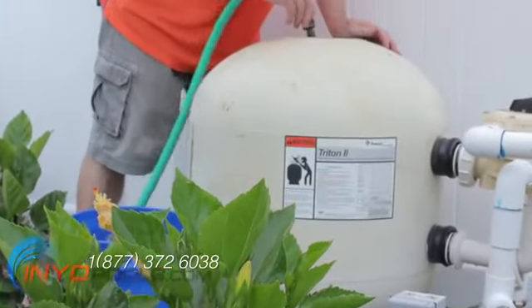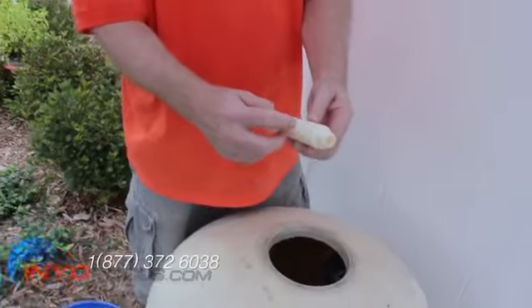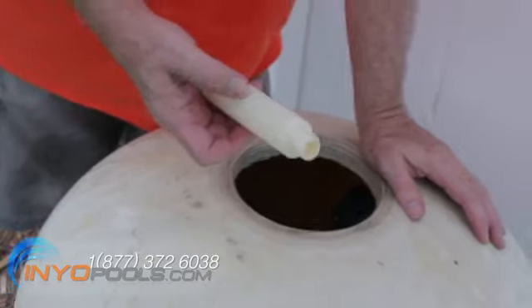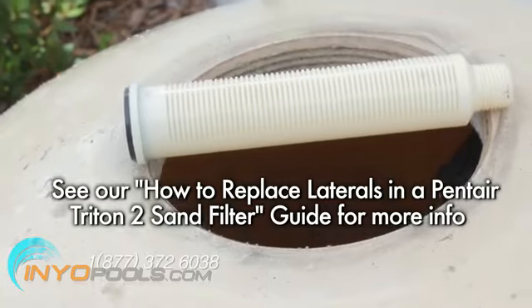Clear all the sand away from the laterals so you can inspect them. Wash off the laterals and the bottom of the tank, and let the water drain out the drain port. Look at and feel each of the laterals to see if they are damaged. If necessary, remove the questionable laterals and replace them. See our guide on how to replace laterals in a Pentair Triton II side valve sand filter.